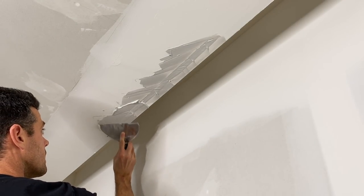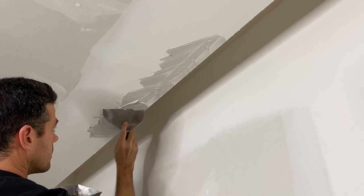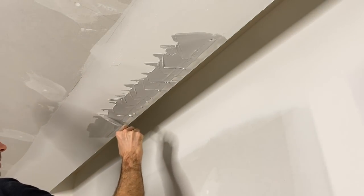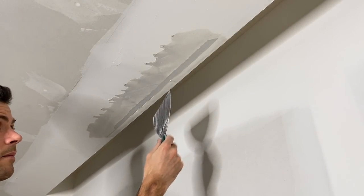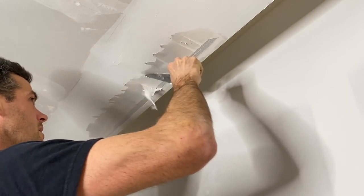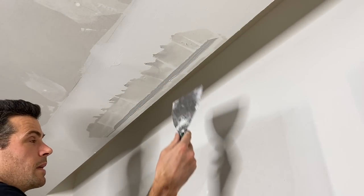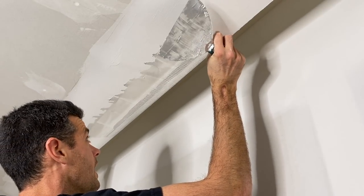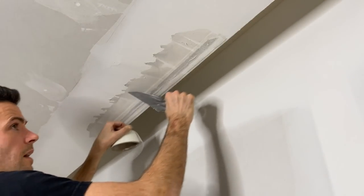I'm going to make sure there's lots of mud wiped in there. As much as I would love to leave this like this, we can't — we do have to actually put some sort of tape on here. Now, what I should have done is scraped a little bit of this away, but I didn't. Because of where this is — it's on a bulkhead — I'm just going to build it up. But if it was down at eye level, we might actually have to scrape away a bunch of this mud.